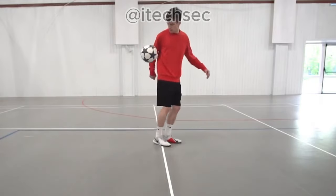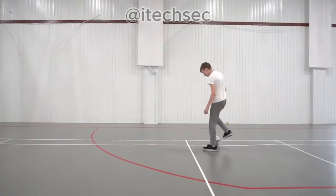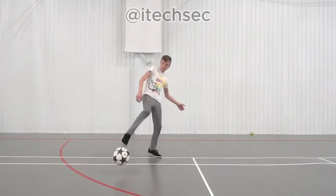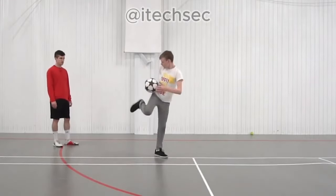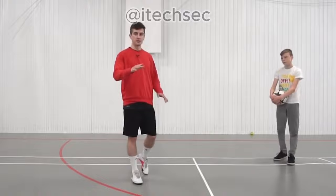The more you juggle, the better, but let's set a minimum number. Let it be the number that my student Victor can do — he hasn't practiced heel juggling separately, so it will be fair. Three times is the minimum number you should be able to do.